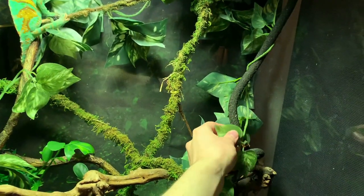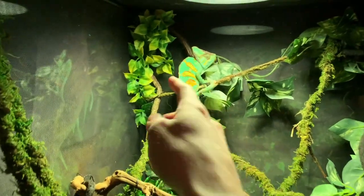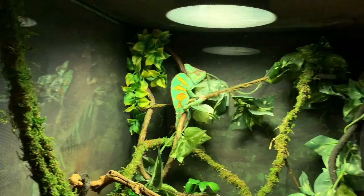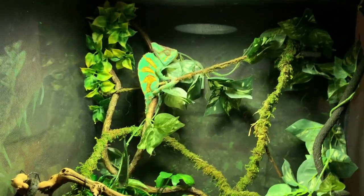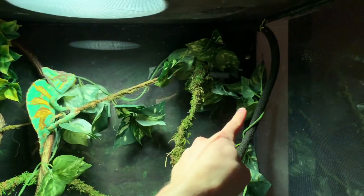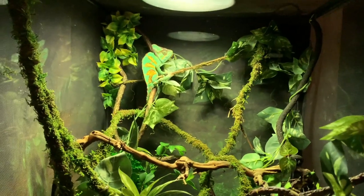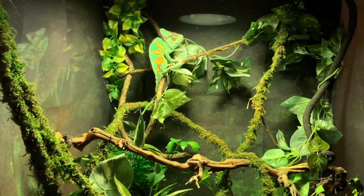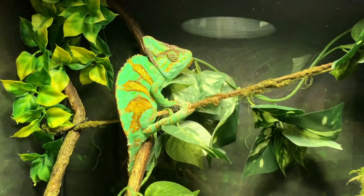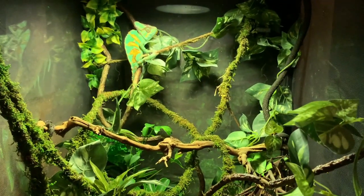I have this thinner vine that's not supportive enough for a chameleon to hold on to, but it wraps around all the thicker supportive vines and gives more coverage and a more natural look. Up top I have a fake plant in the corner — it's not useful for him functionally, but it looks good and makes him feel more at home, and his colors blend in so much better. Santiago loves hanging out in the back top of the cage — he loves the high ground. Letting him roam the house, he just climbed the nearest shade or plant and tried to get as high as absolutely possible.